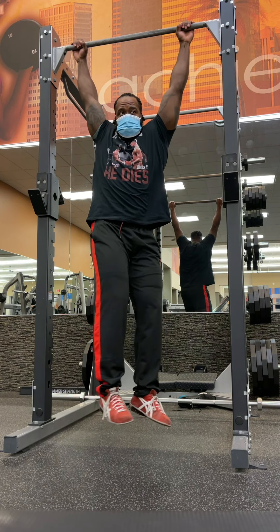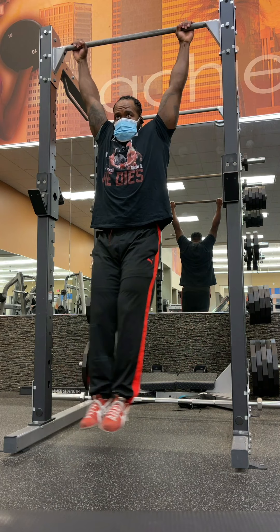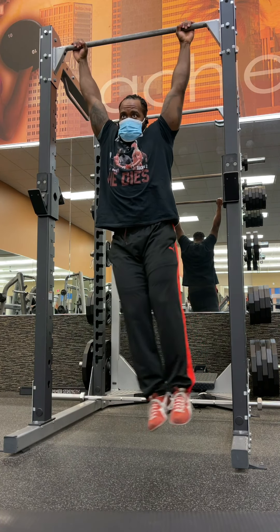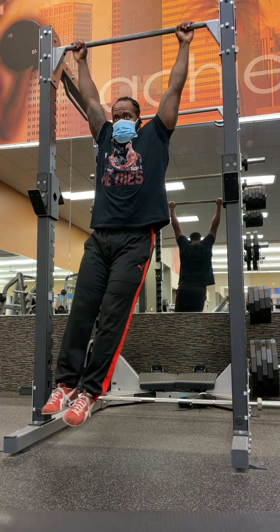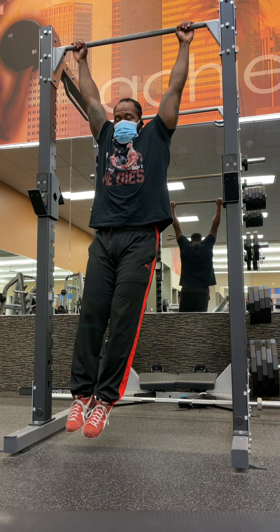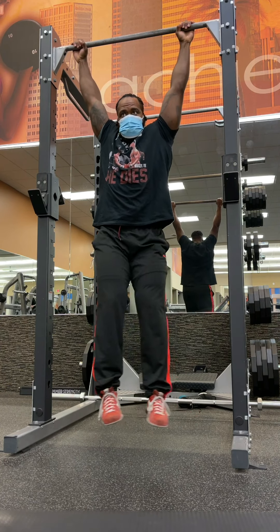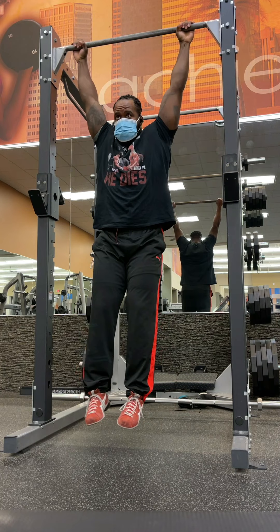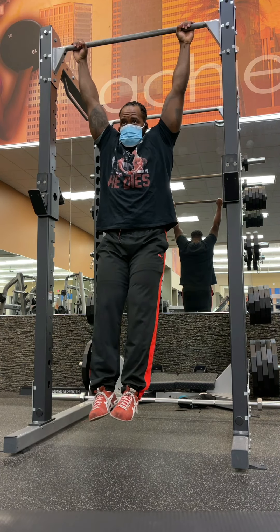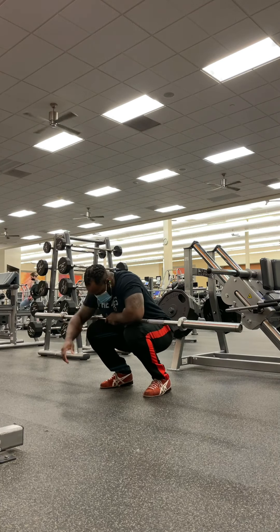I always start my sessions by hanging from a pull-up bar or whatever I can find that remotely resembles one. It just feels really good for your back, stretches out your lats. If you've got tight lats like me, my overhead position sucks. Hanging from a pull-up bar every day will really help you. It makes me feel good before I squat — you really need that thoracic mobility, and you need your lats to not be so tight when you do high bar squatting if you want to keep a good position.